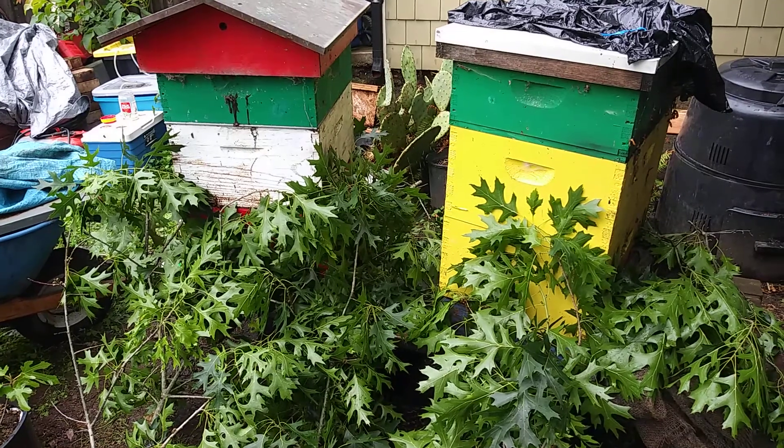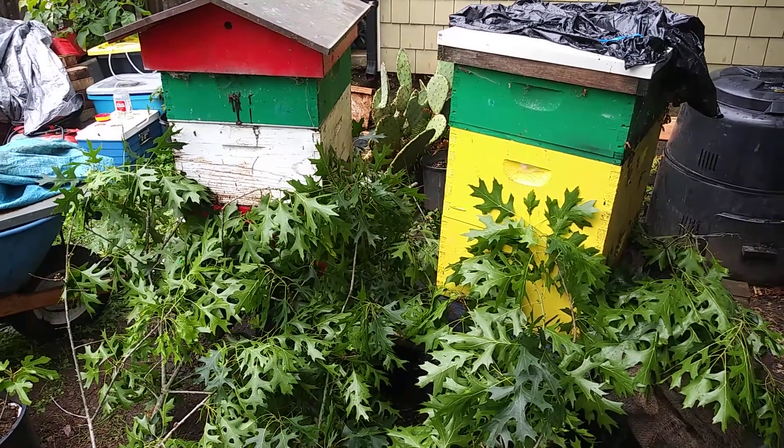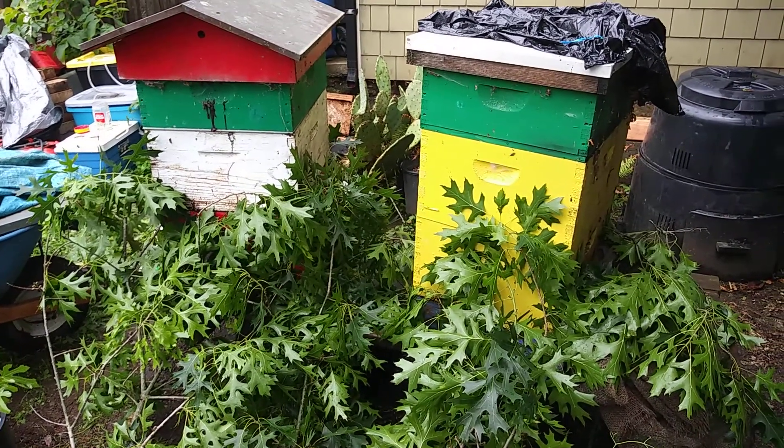A couple little tricks on how to move these close distances. They say you can only move a hive 3 inches or 3 miles, and we had to move them across the street.